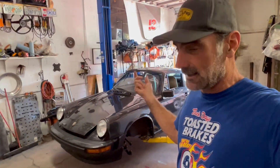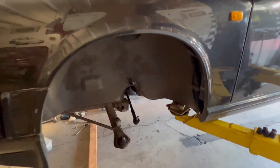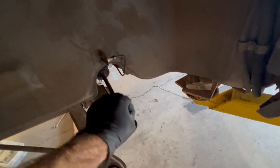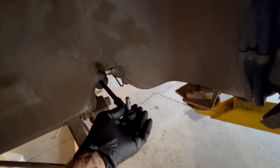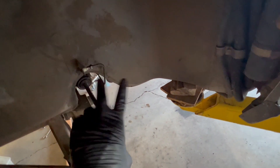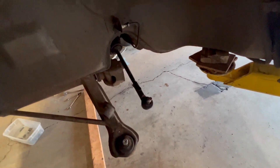I just grabbed some tools and started taking apart the front suspension - figured that would be the easiest way to do it. I got the tie rods here and I'm going to have to modify these and put some heim joint type, spherical type ball joints, because I need to flip them over to reduce bump steer as much as possible.